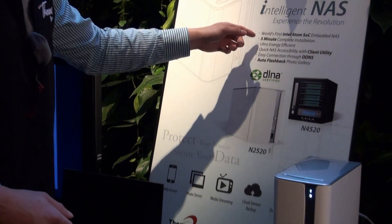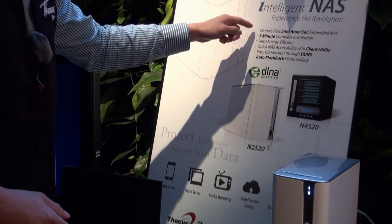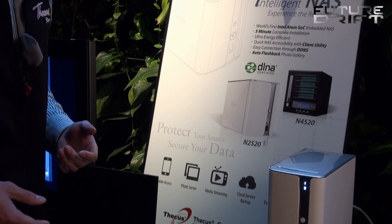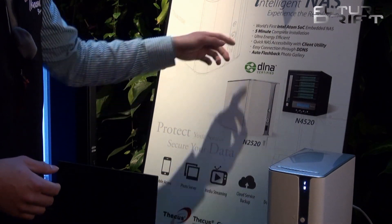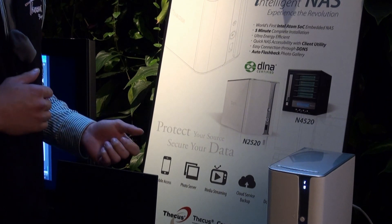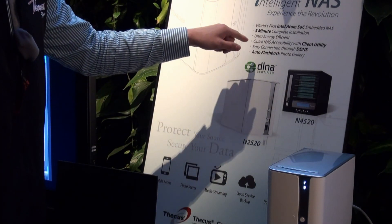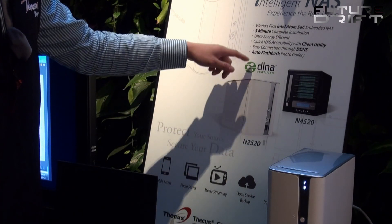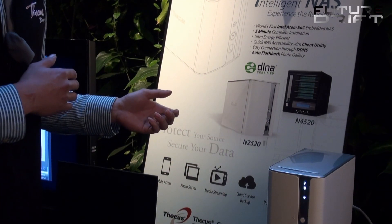One of the selling points is our world's first Intel Atom SLC. Five minute complete installation, which is very user friendly. Ultra energy efficient, quick NAS assistability with client utility. Easy connection through DDNS so you can access your NAS remotely with your computer. Auto flashback gallery, which we'll talk about here as well.